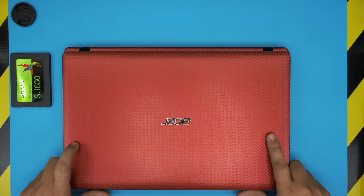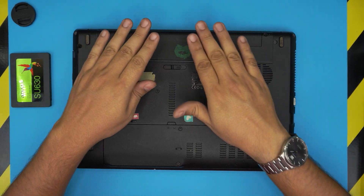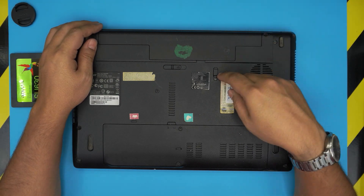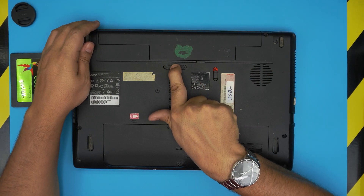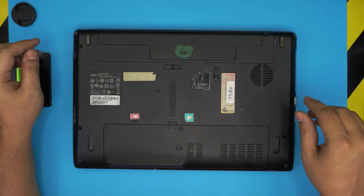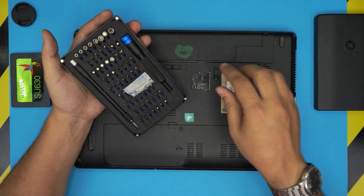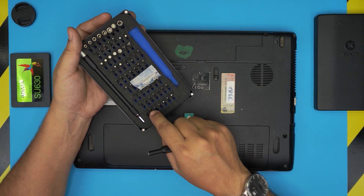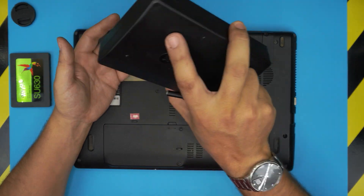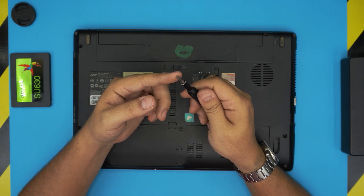Alright, to get started: first, power off the laptop completely. You do not need to remove the battery — it's absolutely not necessary. If you're paranoid, pull the trigger back and slide it to the right to remove the battery, but it's honestly not required. You'll need a screwdriver set — I'm using an iFixit screwdriver set, which is one of the best out there. You'll be using a Phillips number one. I love this set because it's made from S2 steel — really tough and long-lasting.